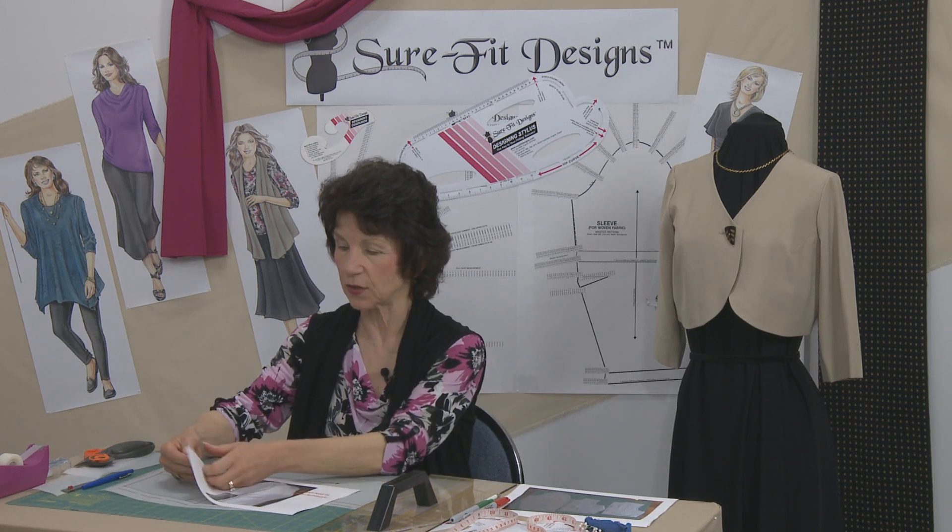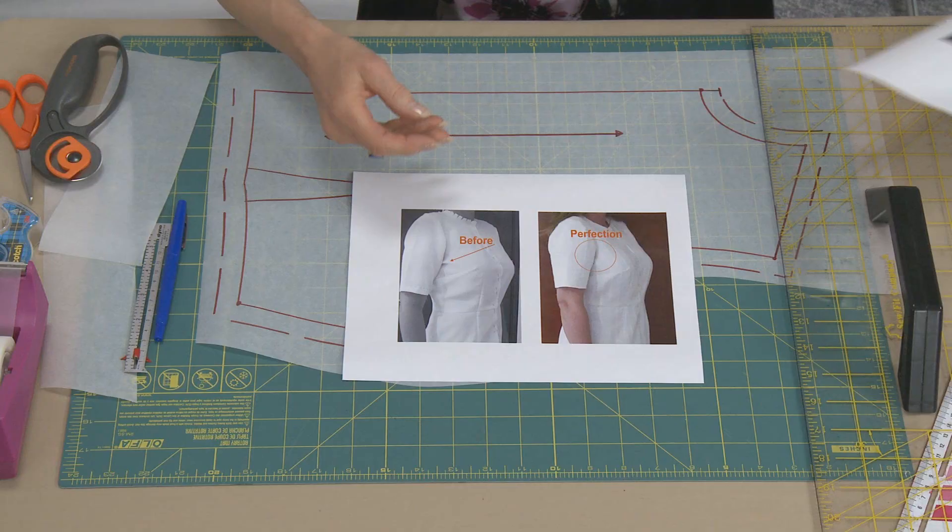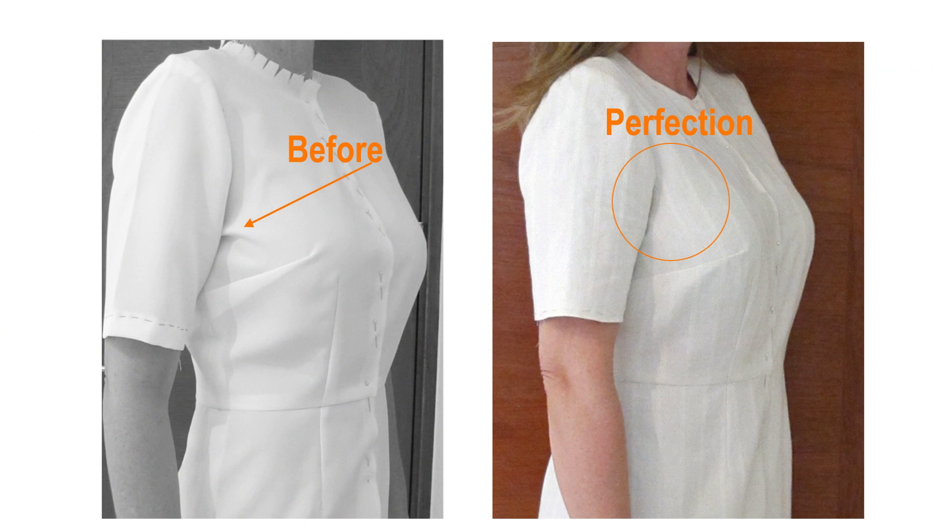But before I get into the process, I'd like to show you the after shot as well. You can see how beautifully it is fitting her now in that arm side and bust area.